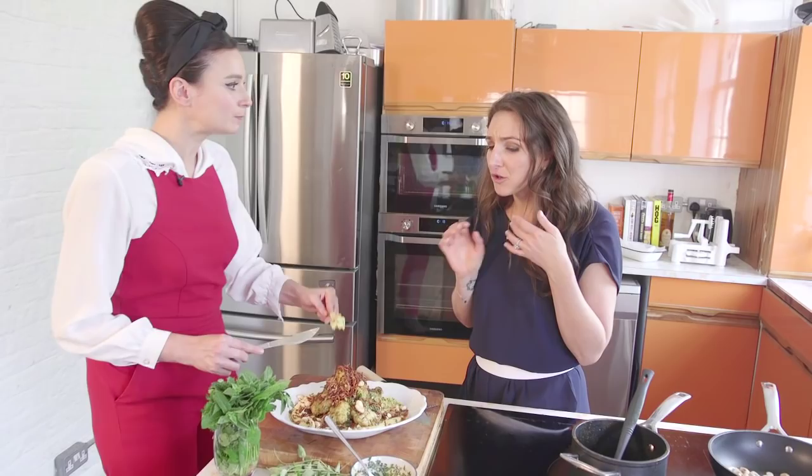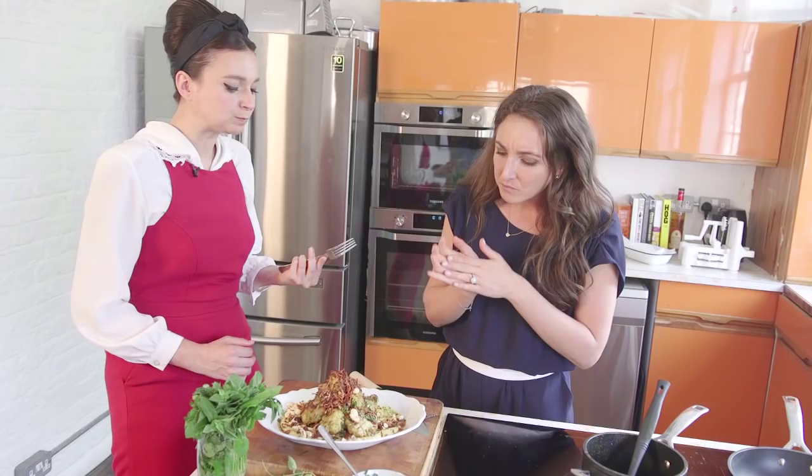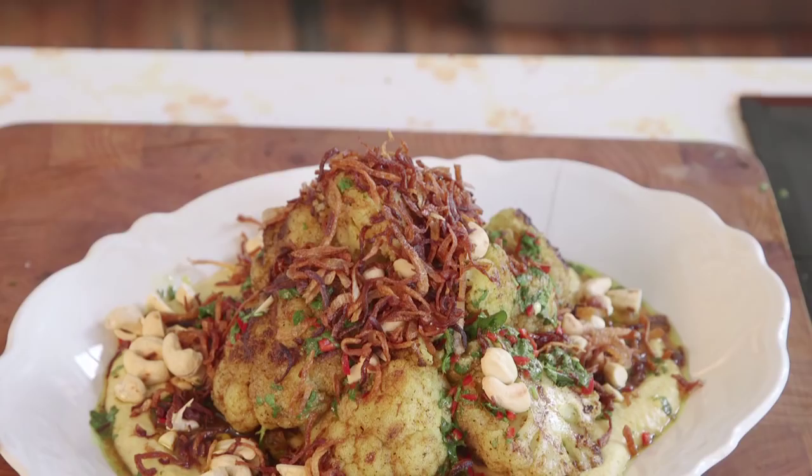Oh my God, it's like a party in my mouth! There's loads going on. That dressing against the hummus is insane. Seriously, try this recipe — it's really good. And it's so packed full of protein, it's unbelievable. You need to try this.